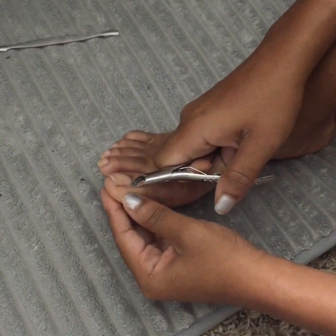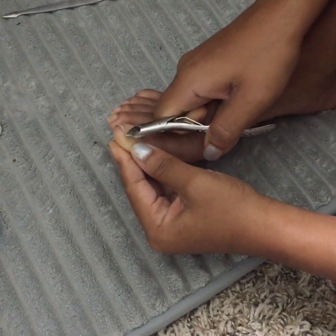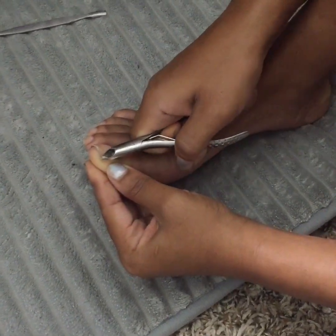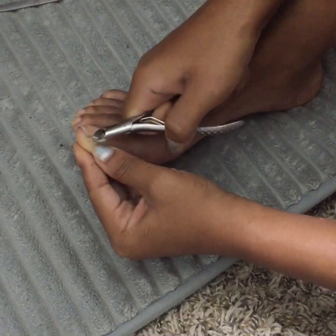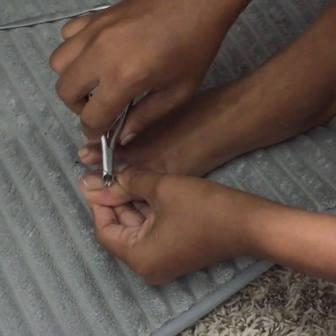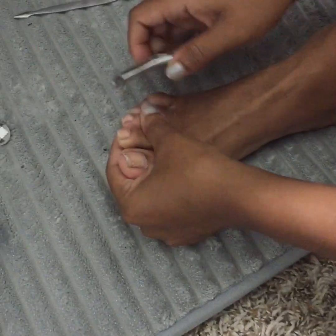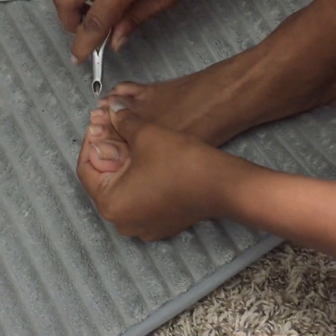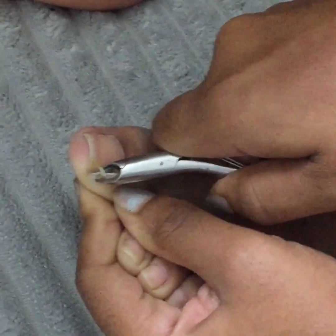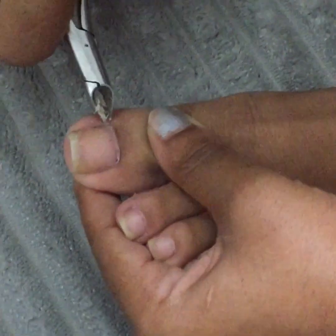The first thing I did was start with my cuticle cutter and just lightly pinch and grab any loose or dead skin all around the toe area. You don't want to do it too harshly and pull the skin too much because it may hurt. So if it hurts then it's not being done right. You'll do that for each and every toe. You want to see the dead skin in between your cuticle cutters — that lets you know you're doing it right and getting all of the dead skin from around your toe and cuticle area.